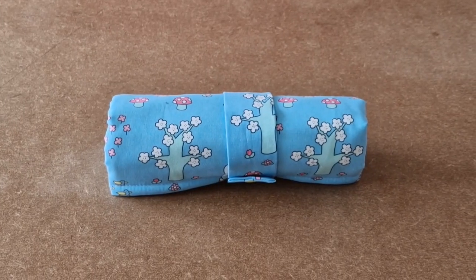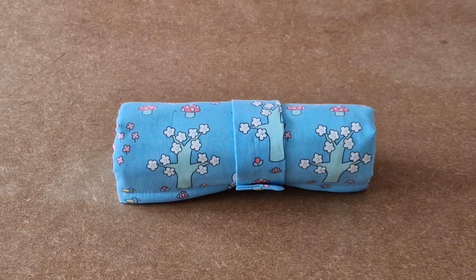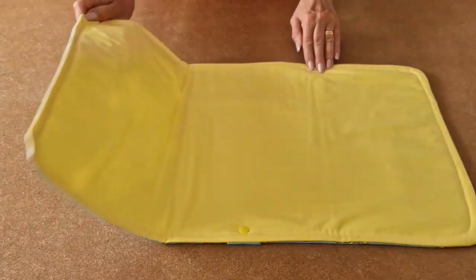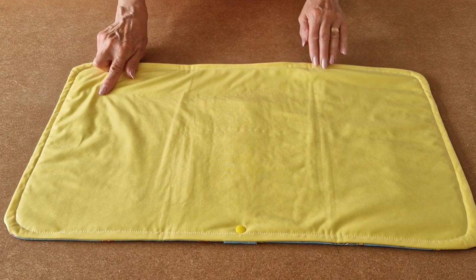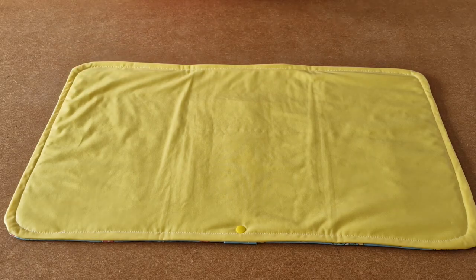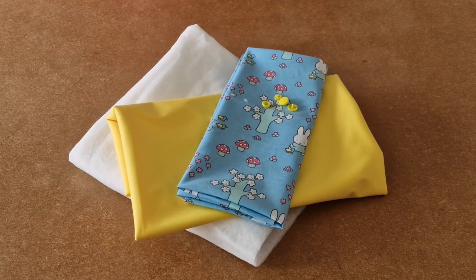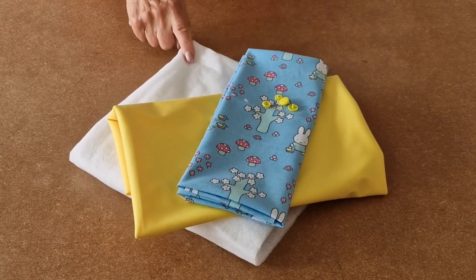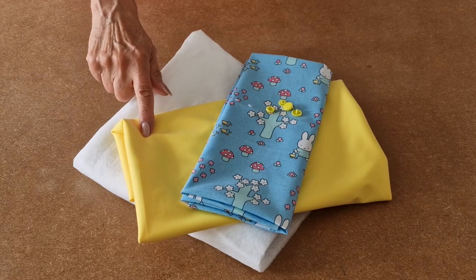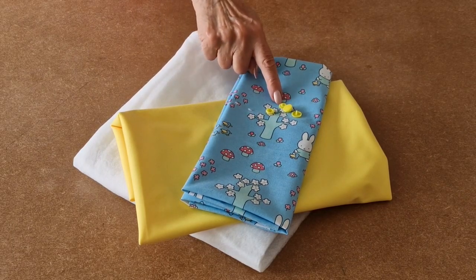This is the video tutorial for the Happy Days Baby Changing Mat. It has a waterproof lining and a fleece inner for baby's comfort. You'll need some iron-on fleece interfacing, some PUL waterproof fabric, cotton fabric, and some cam snaps.